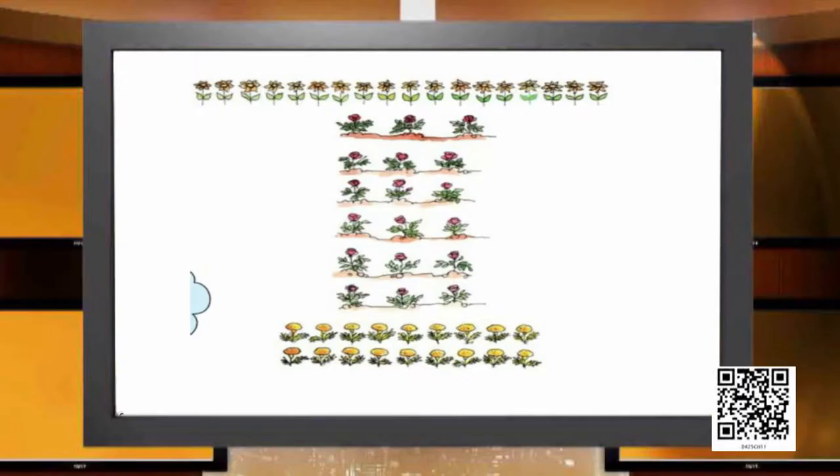This is the picture of the garden where Shama was planting the saplings. She had three varieties: the sunflower, the roses, and the marigolds, and she has the same number of saplings of all three varieties. With the sunflowers, she planted them one after another in a single row, so all 18 saplings are standing in a single row.